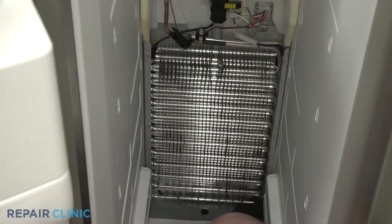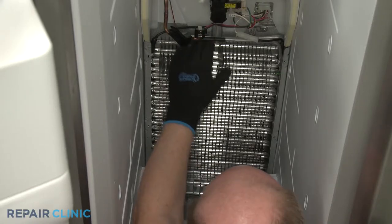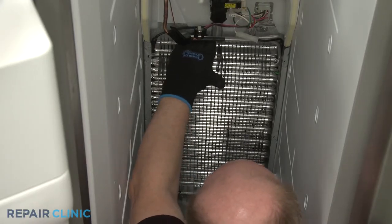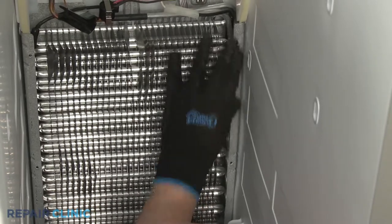Fully reposition the evaporator assembly, hooking it onto the housing supports. Bend the right side of the housing back in.